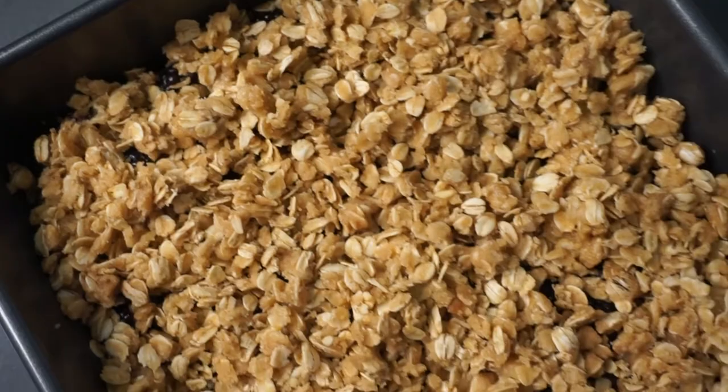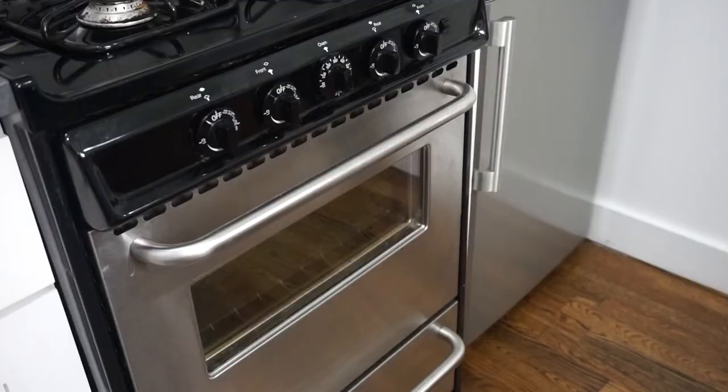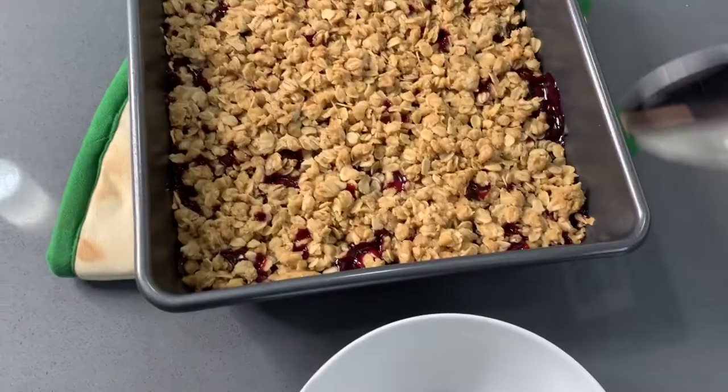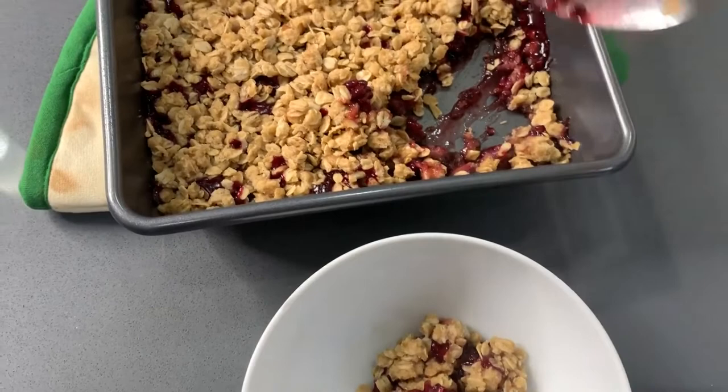This blackberry crisp is going to bake at 350 degrees and it takes usually about 35 to 38 minutes. What you're looking for is when the blackberry starts to bubble up over the crumble topping and it should be a beautiful golden brown on top, like this. Isn't the color that the blackberries achieved just gorgeous?